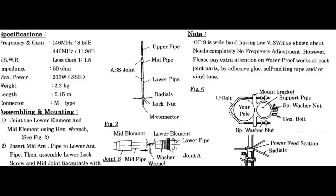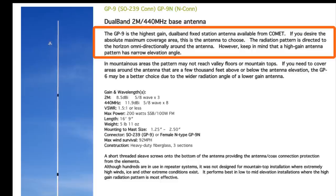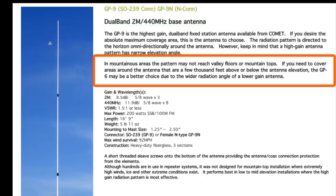Let's take a look at the GP9's specifications. On the physical side, this is a tall vertical — the GP9 is almost 17 feet tall at 16 feet 9 inches. It's a collinear design that Comet describes as a high-gain antenna with a narrow elevation angle. In practical terms, if you were to install this antenna on a hilltop, you might have difficulty hearing those at the bottom of the hill due to the tight beam width. My location is not on a hilltop, so I was willing to make that compromise.